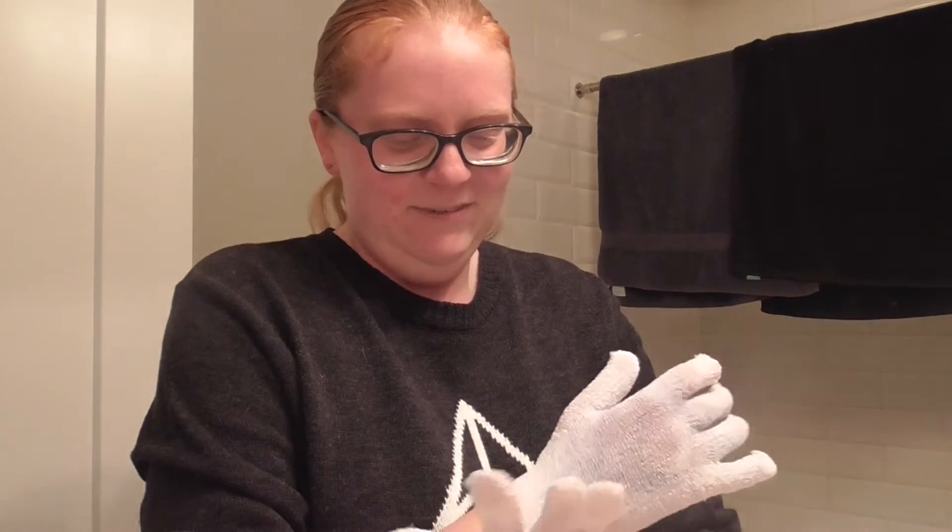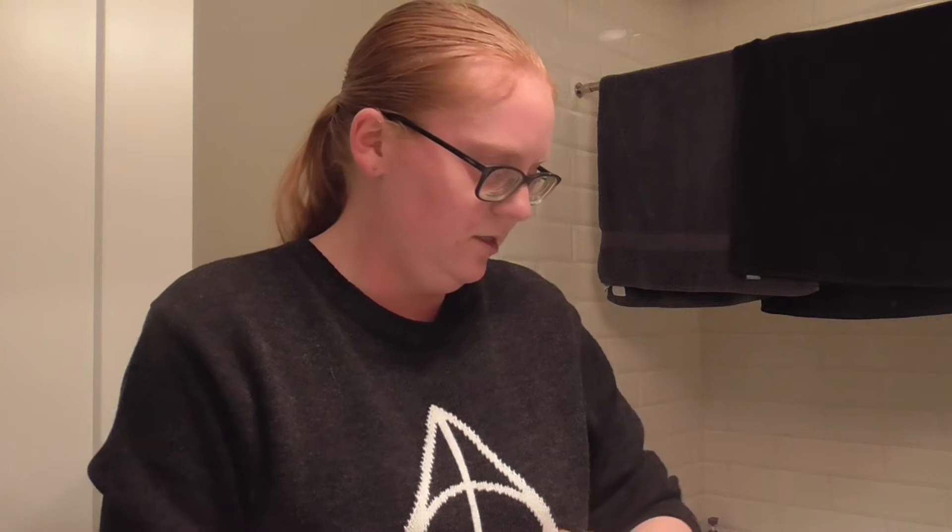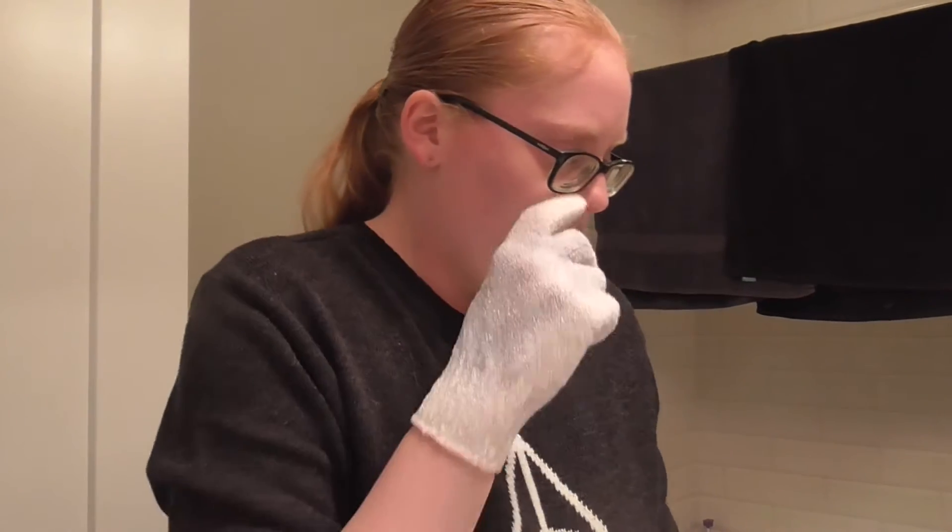My mom gave these to me because she got them from somebody and she didn't want some of the spa stuff, so thankfully she gave these to me because they're coming to good use. What I like to do — some people use legit soap, I just use whatever face wash I have; I think that's pretty good. Then warm water obviously.